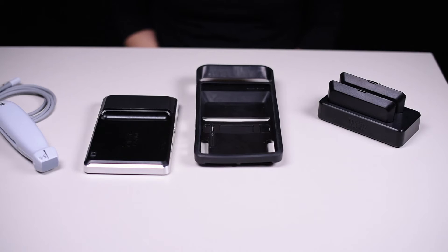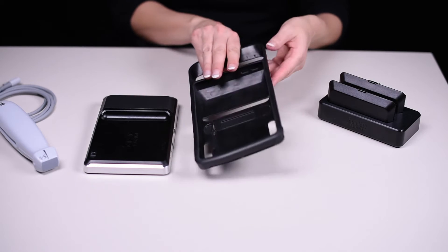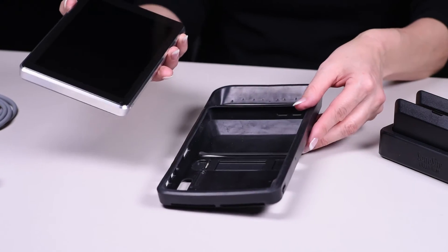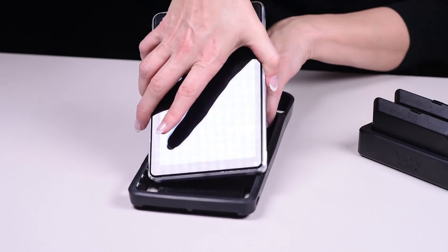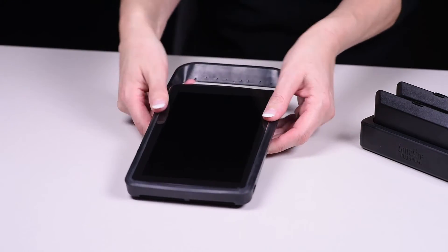The protective case does two things. It helps protect the system from breaking if it is dropped, and it also makes it easier to hold in one hand. Put the system in the case by inserting the system into the end and then bringing the opposite case ends over the system to hold it in place.